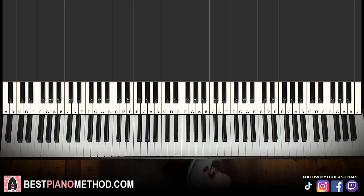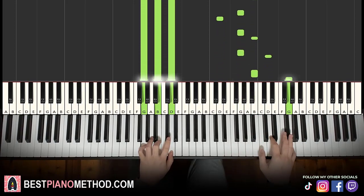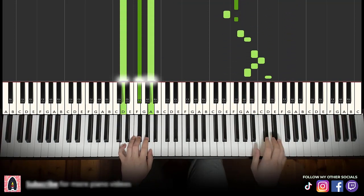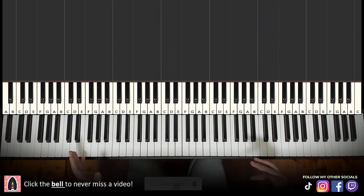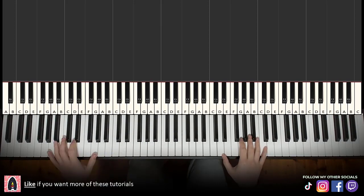So once you learn this instrumental, you can pretty much play and sing and rap this song. You can also add improvisations afterwards to make it like the original — in the song it's kind of like a lot of beats, so you can just play around.